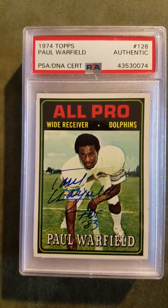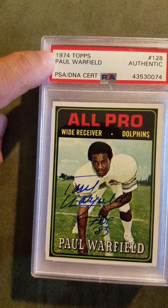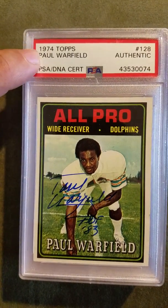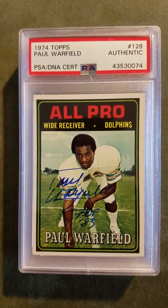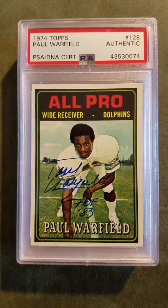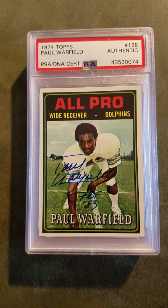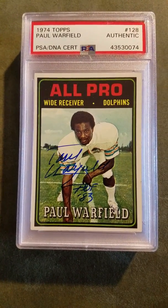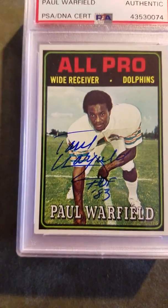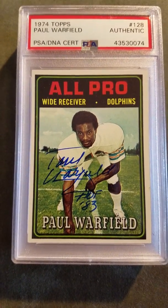This I also got through the mail and this again is the full service. The full service specifies what card it is. This is a 1974 Topps Paul Warfield — he's a Hall of Famer. I sent this through the mail. I did not know that he requires a donation — I believe it's five dollars — but he signed my card anyway and sent me a little note stating that he required a donation in the future. Paul Warfield, Hall of Fame 83. Happy to get this one back, and his autograph was deemed authentic by PSA.